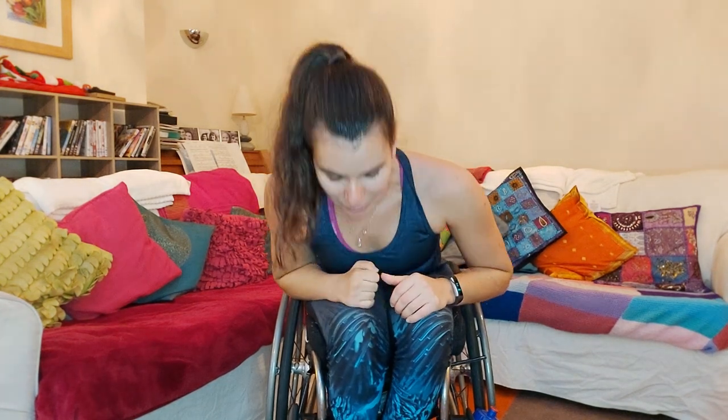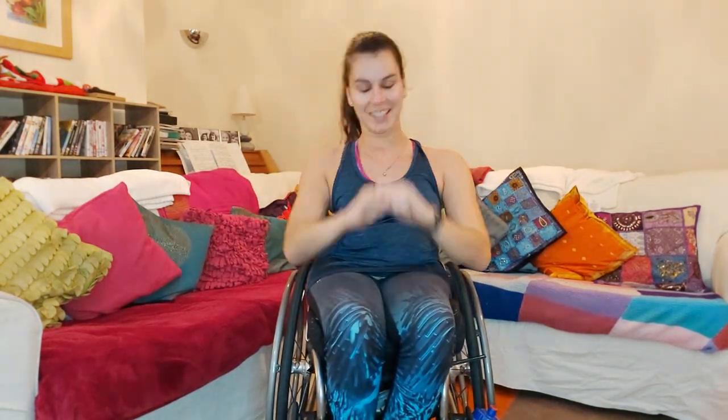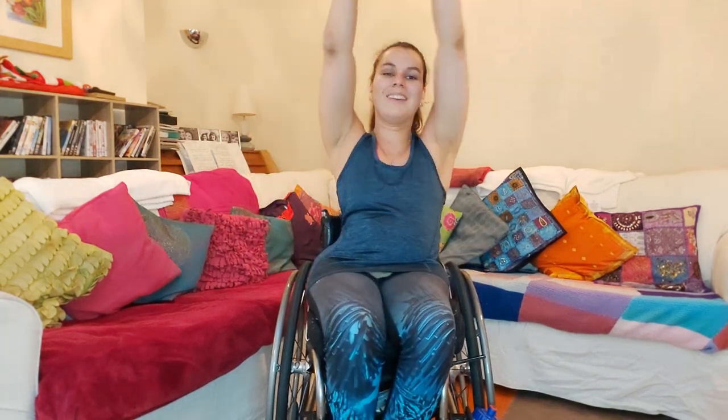Shake out those arms, make sure you're nice and loose, and we're going to go into our bend and stretches. We've done these before in a lot of other workouts — all you're going to do is bend forward, come back, and stretch up into the air. Bend forward, come back, and up into the air. We're going to do 10 of these altogether. One, two, three, four, five — really feeling that stretch — six, seven, eight, nine, ten. Really good job.